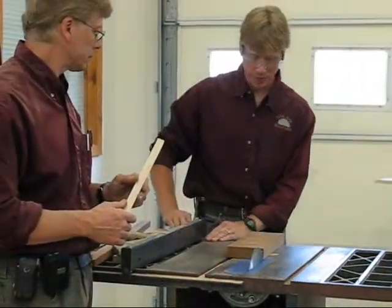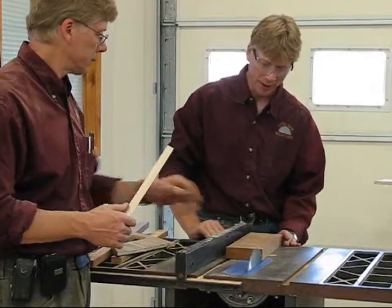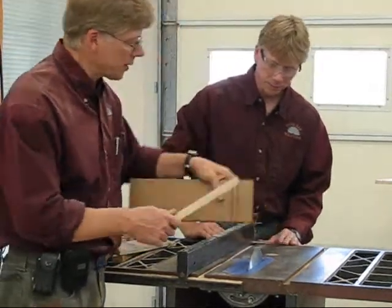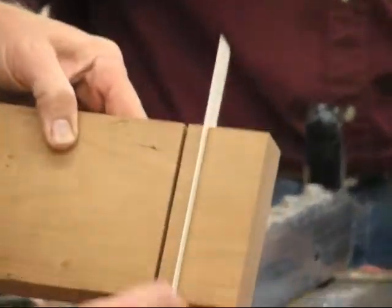We'll put this up here and we'll cut some of this cherry. Cherry is bad. Remember the cherry — take a look at this. Here's our saw cut right here. It fits right there, and here's the competition. Look at that — you can see how much gap is still left in there.